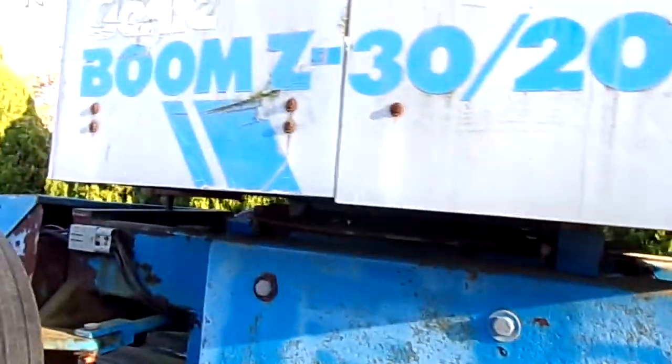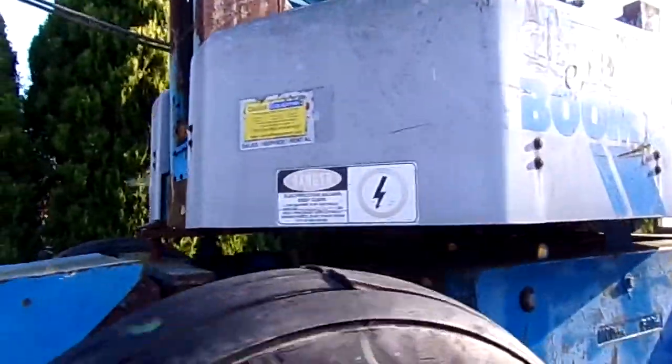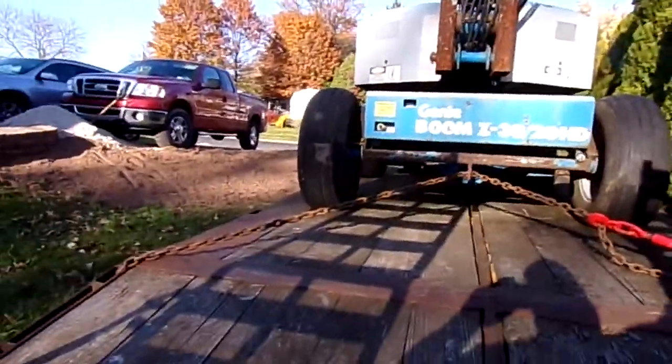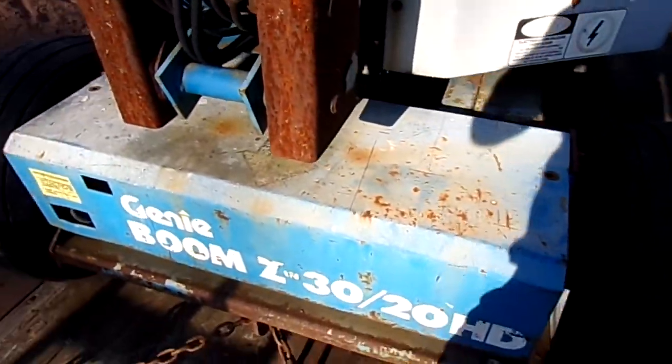To give you the history on this thing: a fella bought it and did some construction work with it, and some tree work. It's a 1987 model. It's all electric. I had tried to do some troubleshooting on it prior, and we did find a bad circuit card in the back, which they had repaired.